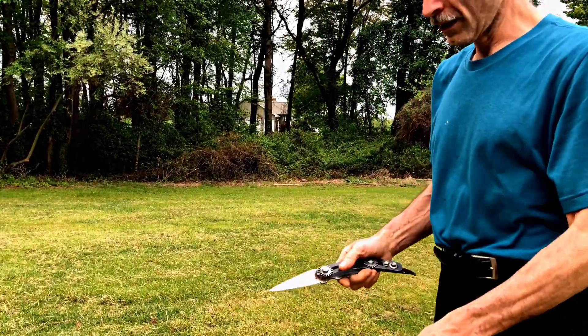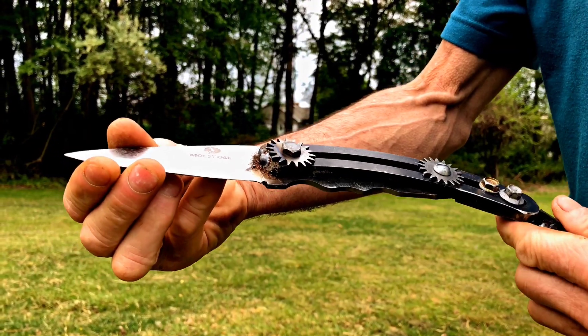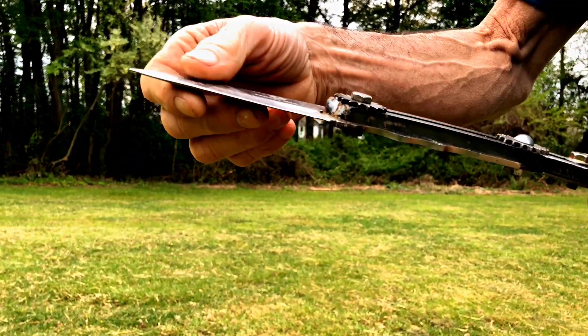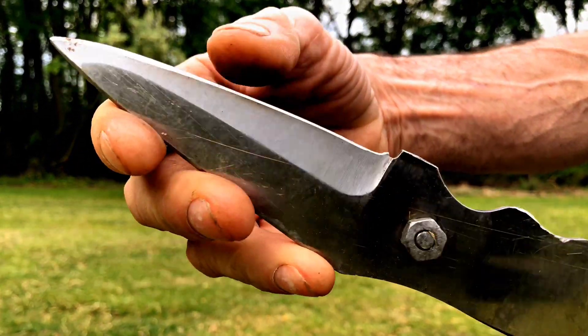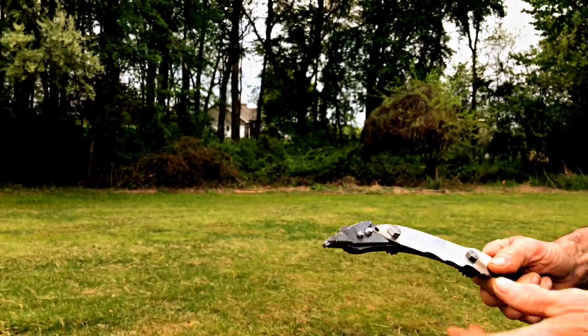This is another knife I made. All made out of scrap — this is an alternator adjustment bracket and an old mossy oak knife. It's heavy and it's deadly.